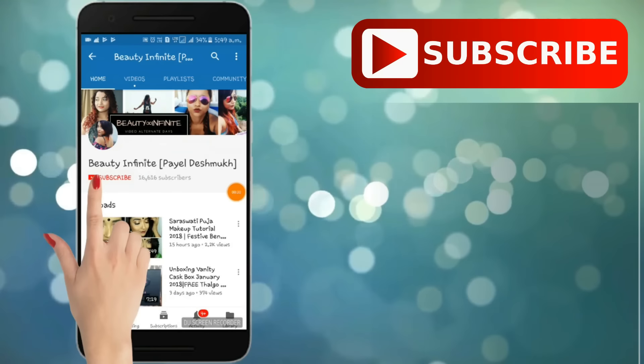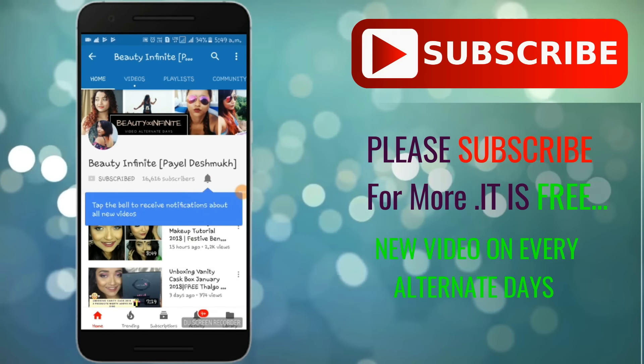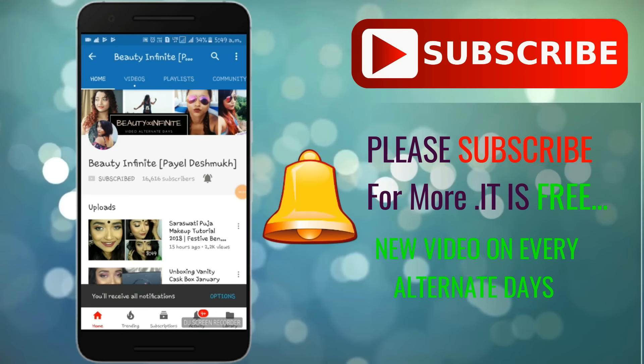Do not forget to subscribe to my channel and click on that notification bell so that you do not miss out any of my videos — and it is absolutely free.